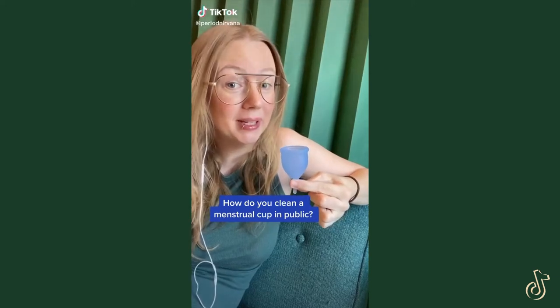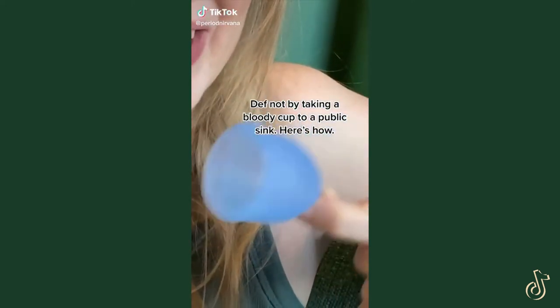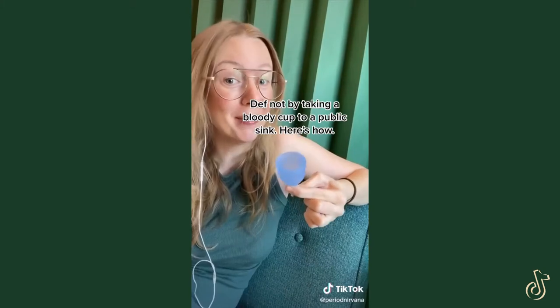How do you clean a menstrual cup when you're out in public? Definitely not by leaving the stall and waving a bloody cup around. I'm going to show you how.